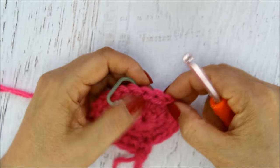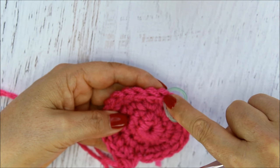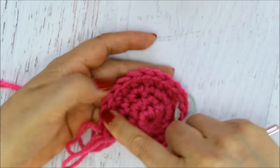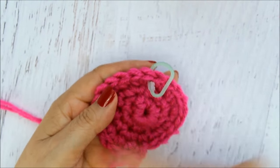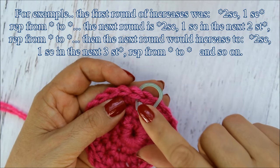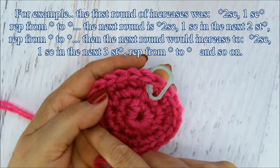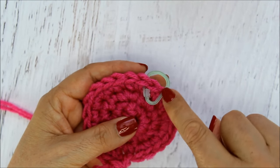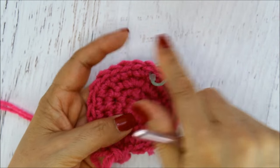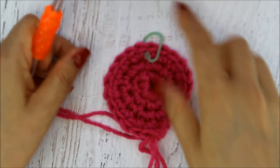You continue that pattern all the way to round 13. Each round you start with an increase and add one more single crochet stitch between the increases. So round four has one single crochet in the next three between increases, round five has four, and so on — adding one more stitch each round. By round 13 you'll be doing an increase followed by one single crochet in each of the next 11 stitches.